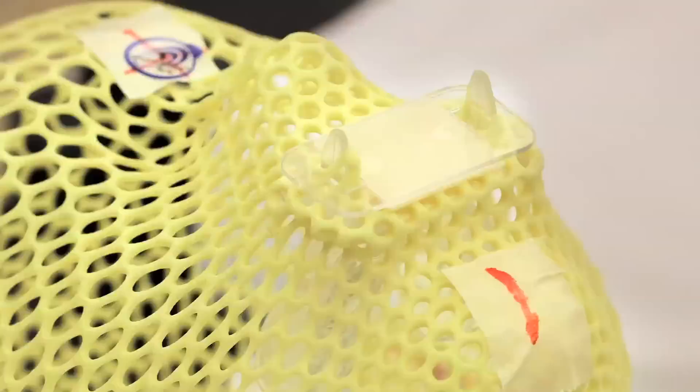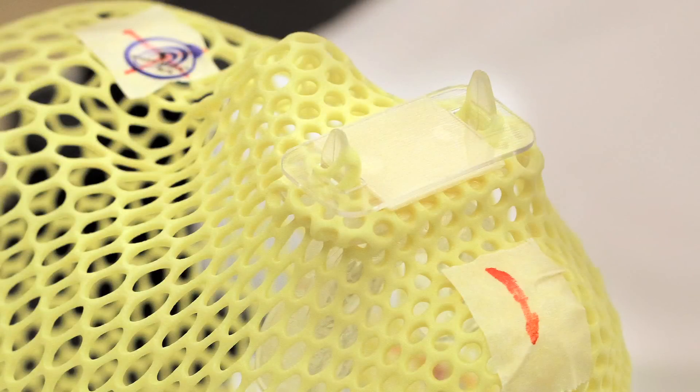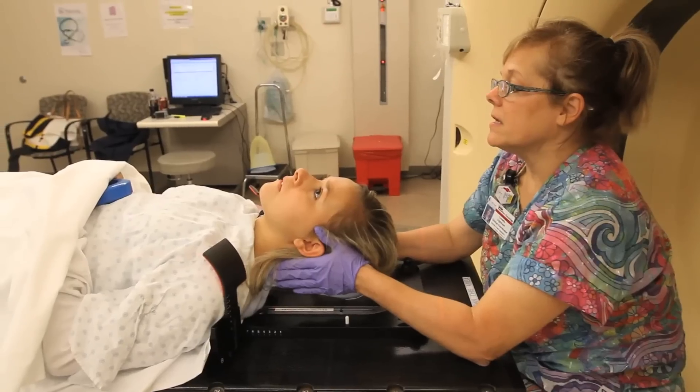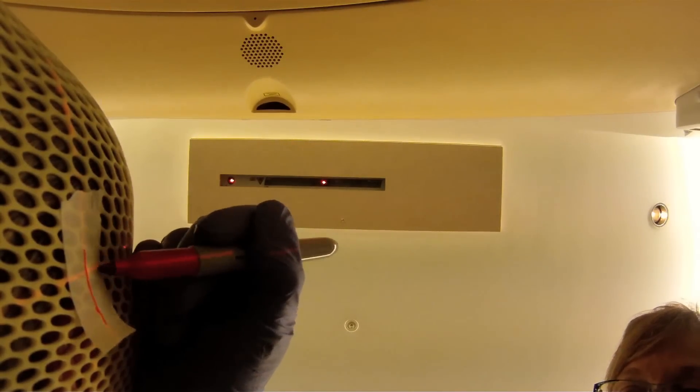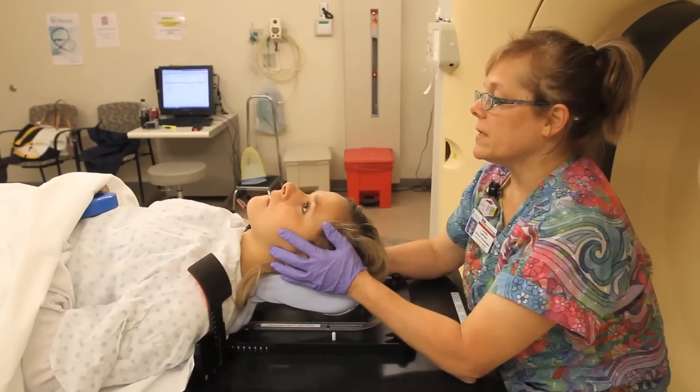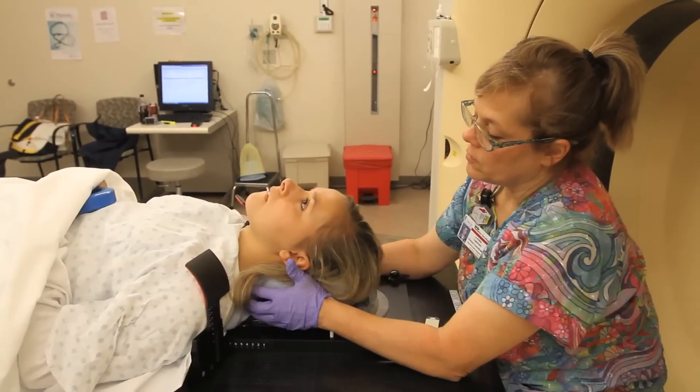We're going to make a mouthpiece like the athletes wear and it's going to hook onto the mask. What this does is it helps focus where the beam is — it helps you not move your head up and down — so we can focus the beam just where the position your doctor wants it.